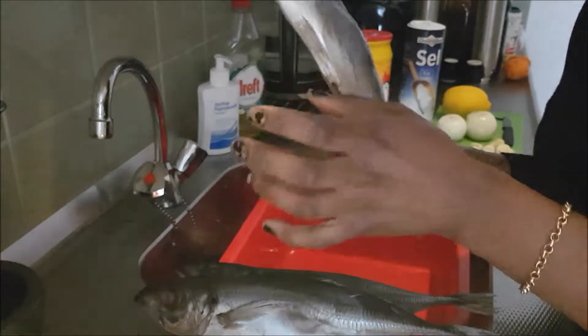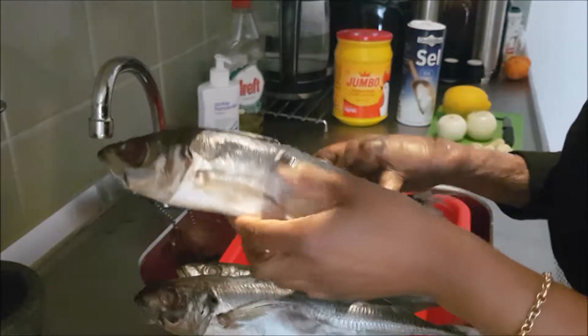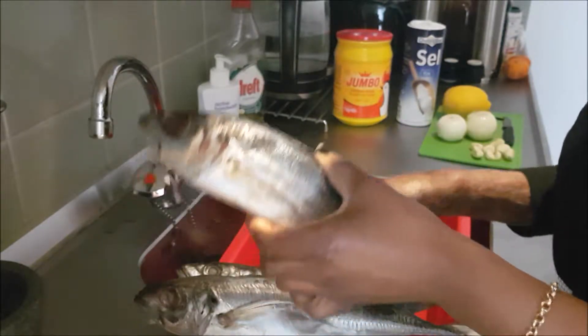I won't be showing my face to you today because I didn't do my makeup or anything, so I will just show you how to prepare this fish and I will show you the ingredients that you will need.